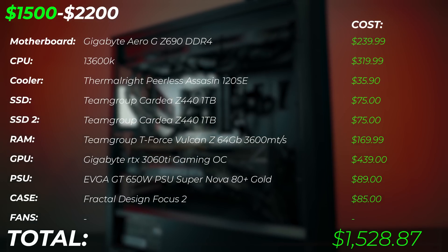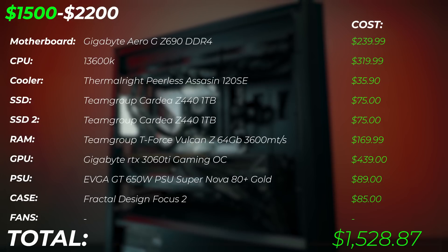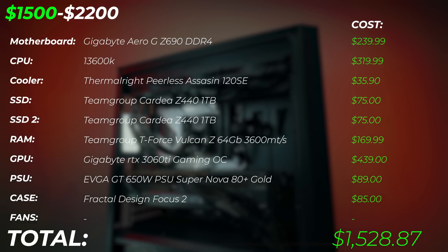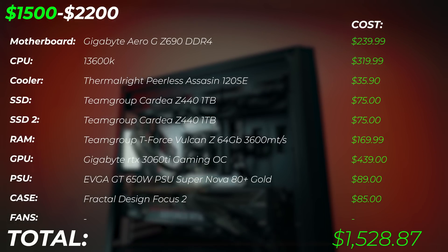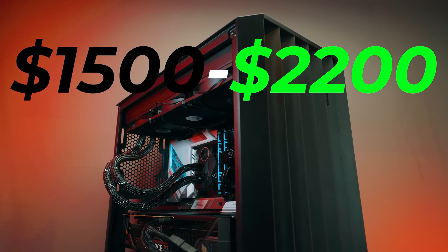All together, this is going to set you back around $1,528.87, and this PC is going to be an absolutely killer build. For probably about 75% of people who want to build a PC at this price point, it's absolutely insane — you're not going to get a better PC even going Mac or anything else. It's unbeatable in terms of performance: 14 cores plus RTX 3060 Ti is super powerful.